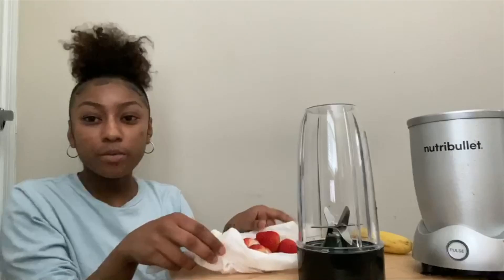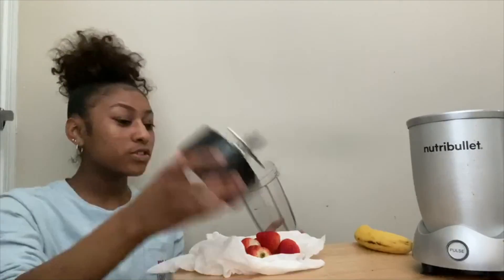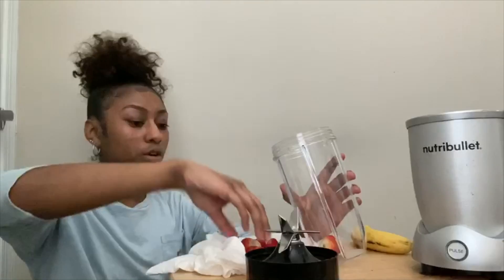I already washed my strawberries and took the leaves off. You don't need to cut the strawberries. Make sure you wash your hands before you start — it's important. I'm going to put the strawberries in first.